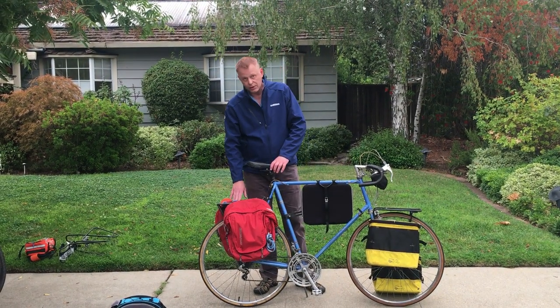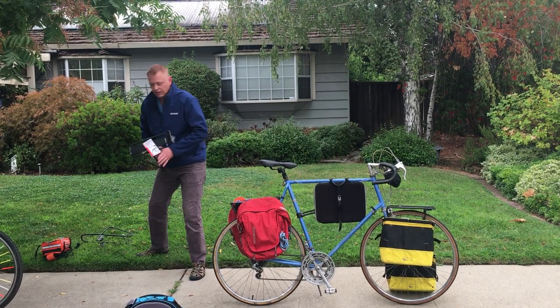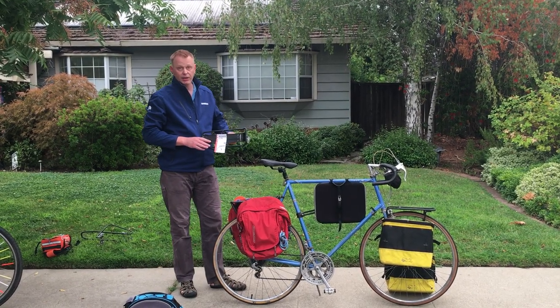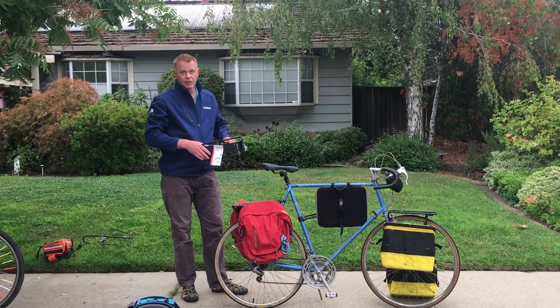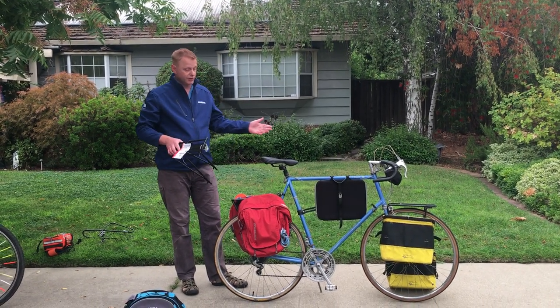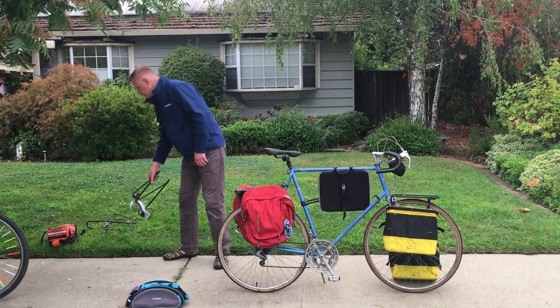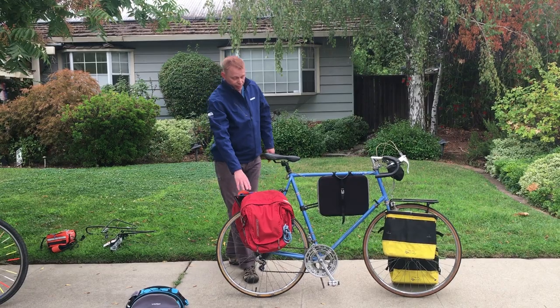To start with, you need a rear rack. I'm using a rack by Delta called the Mega Ultra, which is a very cheap and very versatile rack, very adjustable, fits almost every bike. So I use that one a lot, but of course there are many different kinds. Anyway, that's what I have on this bike here.